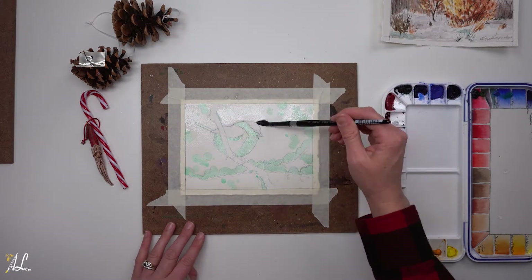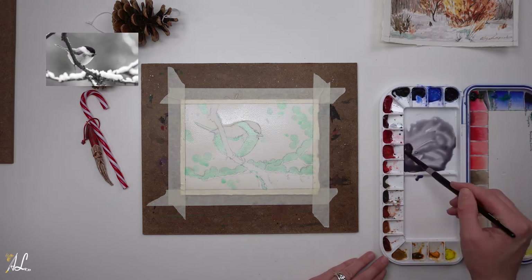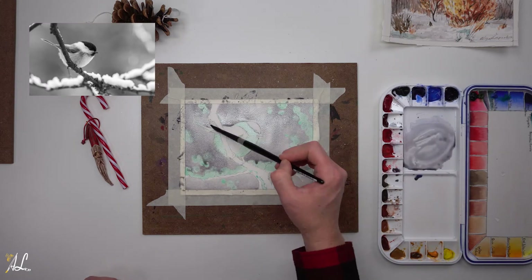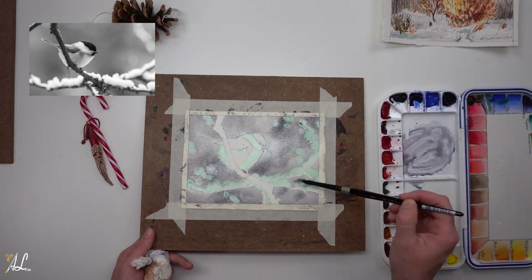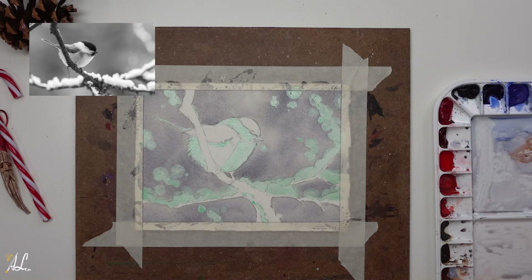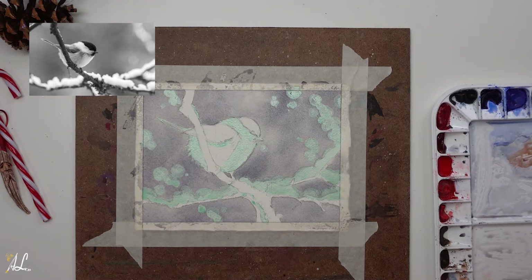Moving on to our bird, we are going to start with a wet on wet wash, mixing cobalt blue and burnt sienna for our lovely gray. Once our paper loses its shine, we can add our paint to give it a soft look. Now that it's dry, we can work on the bird. The head is black, which I don't have, so let's make our own using Indanthrone blue and Pyrrol red, then neutralize it with CAD yellow light. It doesn't take much yellow, so be careful — I like a slightly red or blue hint so it doesn't feel dead. I'll test it on scrap paper and if it looks good, we can move ahead.